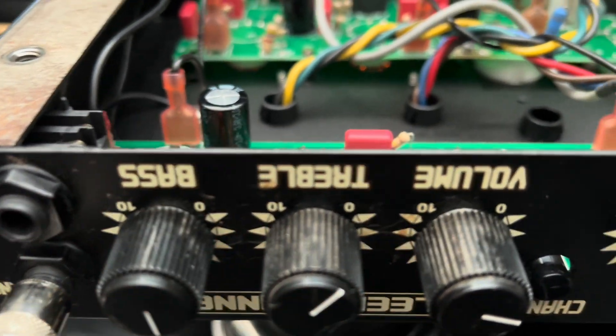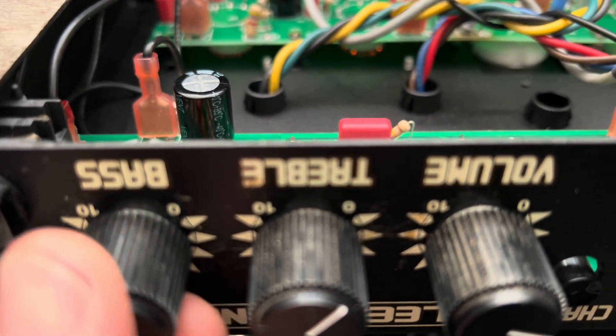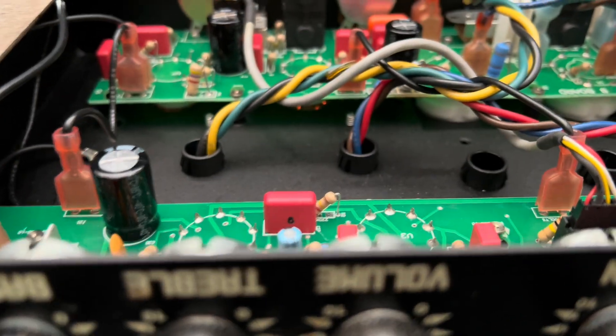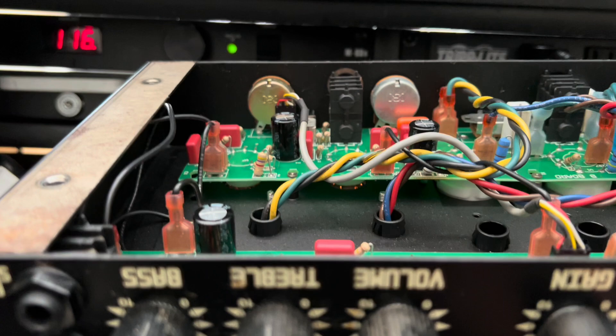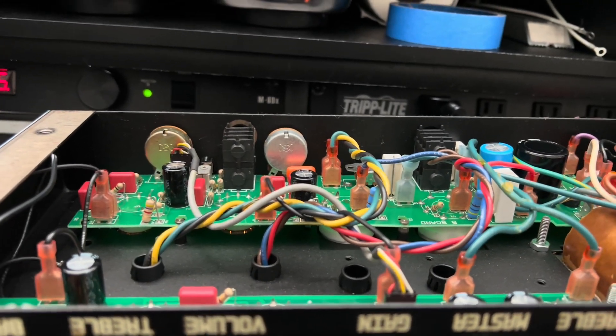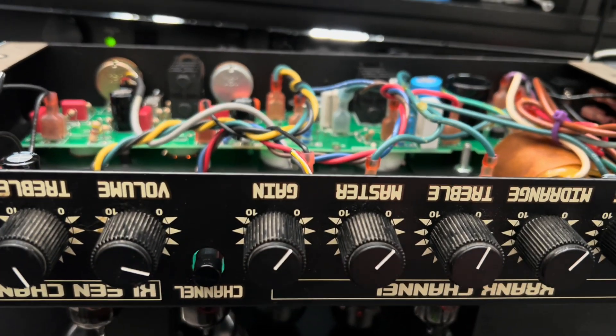I just heard a little poppy pop — input jack wasn't seated. Pardon me, a little rookie move. All right, we want to keep it on the sine wave because we're going to move over to the overdrive channel where there's plenty of square wave to go around.